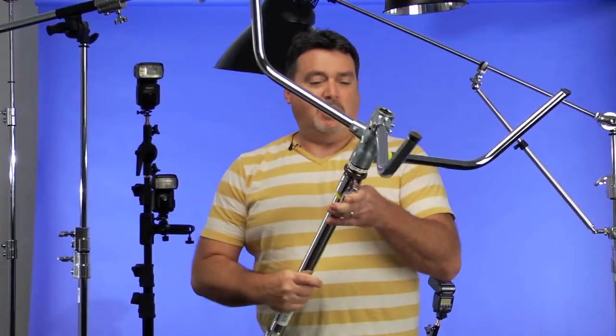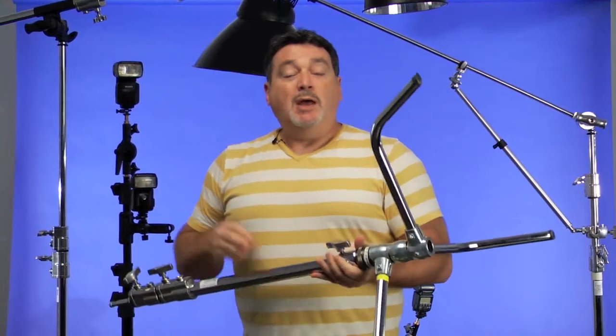Let's start building a portrait set from the ground up. Much of what we're going to do is based on C-stands, which may be something new to you. A couple of months ago, I bought a pair of C-stands — the Kupo Turtle-based C-stands — for use in our home studio. I've been around grip gear for many years, but I hadn't bought any for my own studio. Once I started using it, I really can't believe I waited as long as I did.